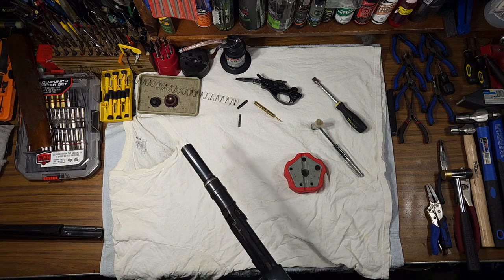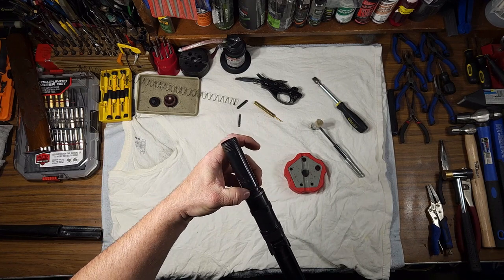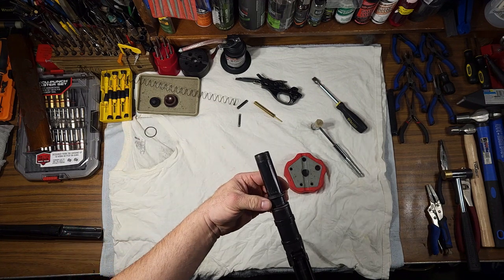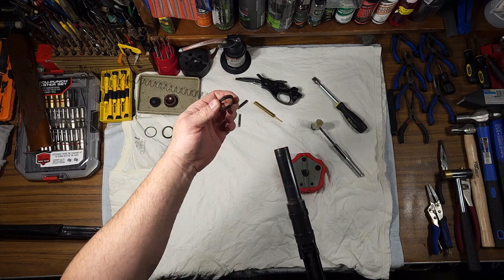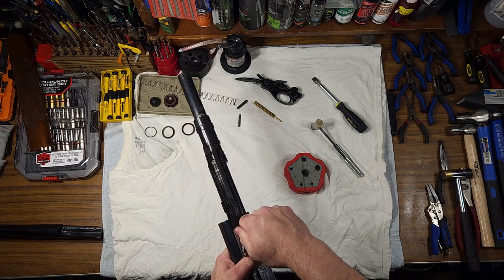The barrel goes straight out the front. Right here you've got your barrel seal, which is basically a sand O-ring. Then you've got your piston and your piston seal. Pull your operating handle.